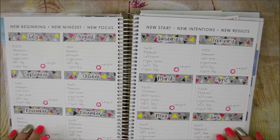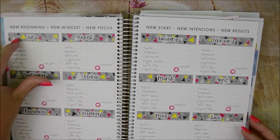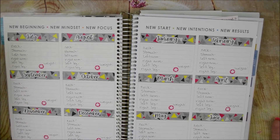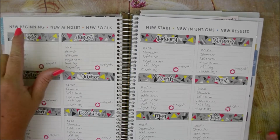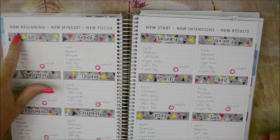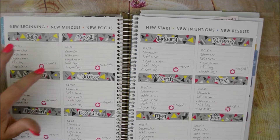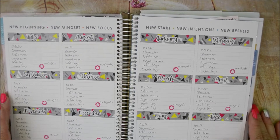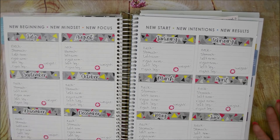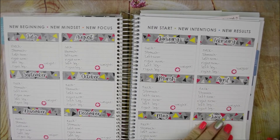The next page is for my weight loss. There are tons of different ideas for this page, but I just took some washi tape at the top. Then I got these stickers — I'm pretty sure from Nicole Hutch Designs — to track my weight and my measurements: neck, stomach, left arm, right arm, left leg, right leg, and then my weight. That just gives me something to go off of. If I see myself gradually gaining weight, I know I need to get my butt in gear.